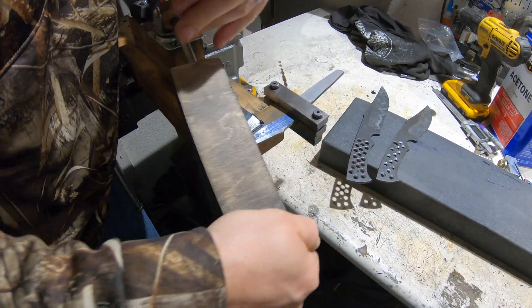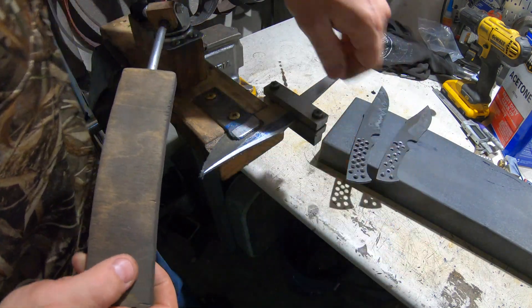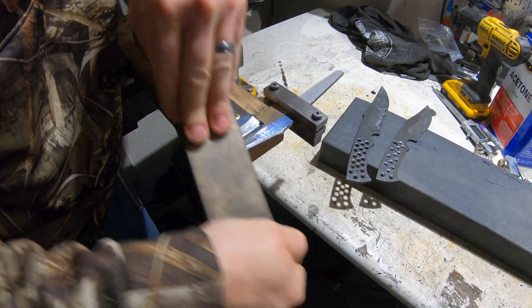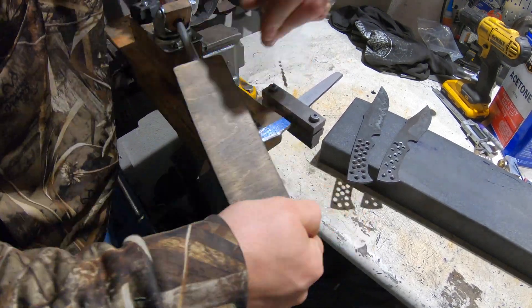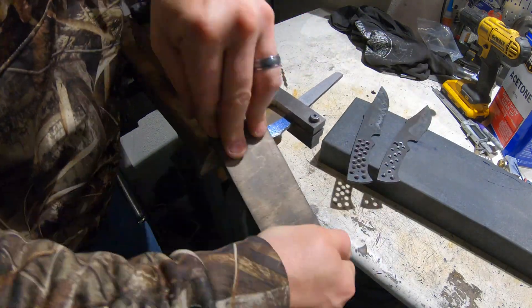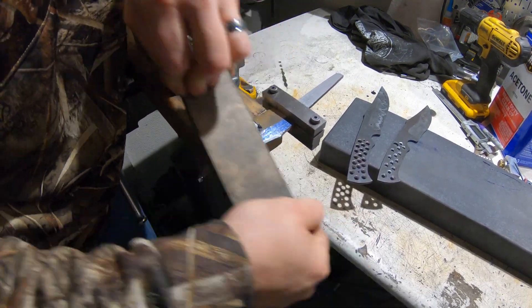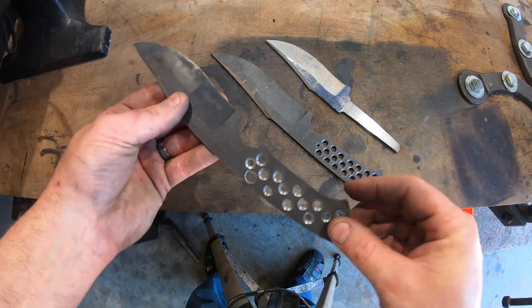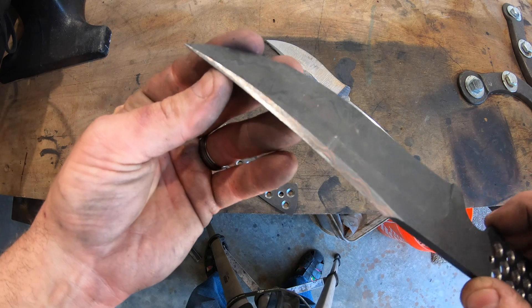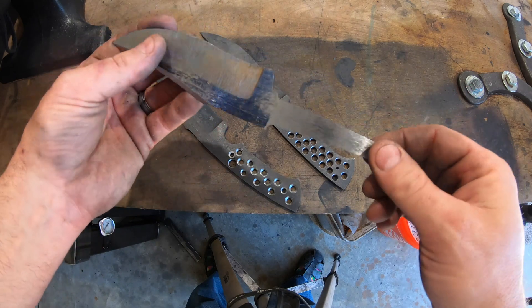Now it's time to put in the false edge with my file jig. I feel like I'm finally mastering this process of putting in the false edge. These are tricky because these are not a straight edge — kind of like a harpoon edge. These are curved, which makes it a little more challenging. False edge is completed on all of these. Holes drilled for the handles. This one's rough ground — I'll do the hole after.